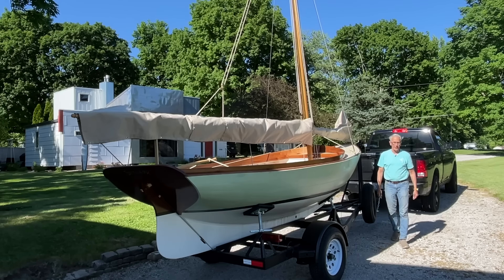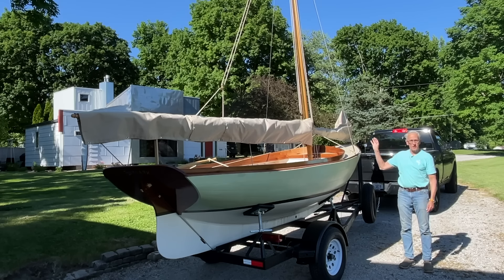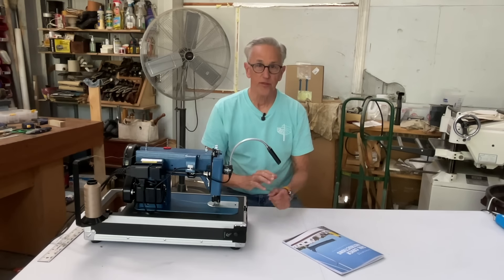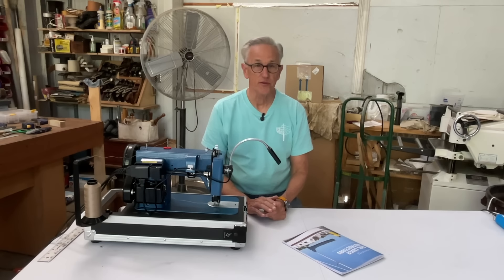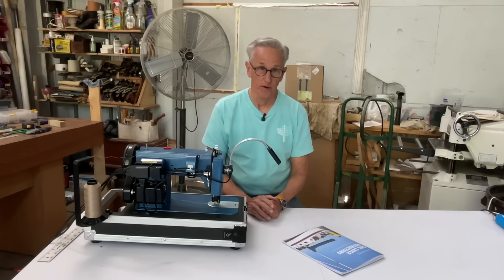Welcome back to the Art of Boat Building. In this episode I'm going to show you how I made these sail covers for my boat Skylark. To get started with my sail cover project I first went to Sailrite's website and looked to see if they had a sail kit that would be appropriate for my boat.